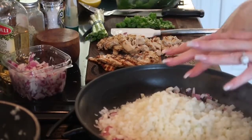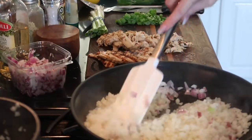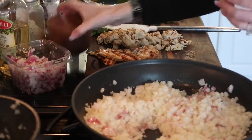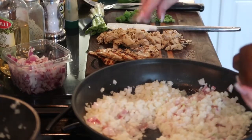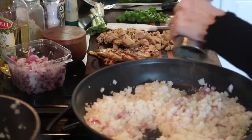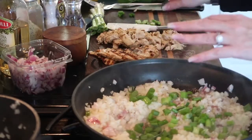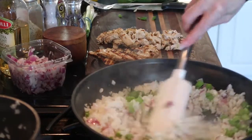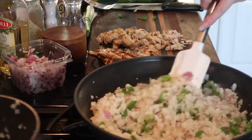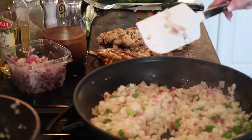You want the heat on high now that the onions are mixed with the cauliflower. You want the cauliflower to get a little bit crispy. Then we're going to add salt and lots of fresh ground pepper. We're going to add the green onions — I chopped about four green onions, but you can add more or less. You can add whatever you like: red or green peppers, or a jalapeño if you want to make it a little spicy. Isn't it starting to look like fried rice?